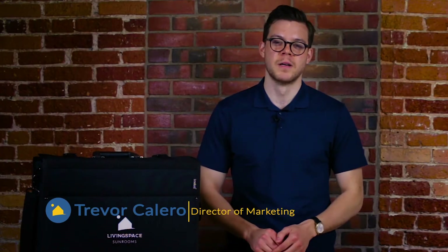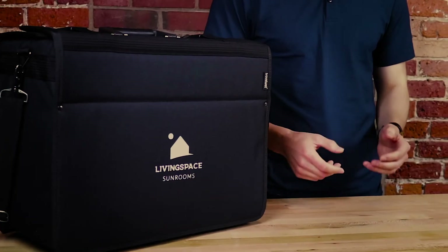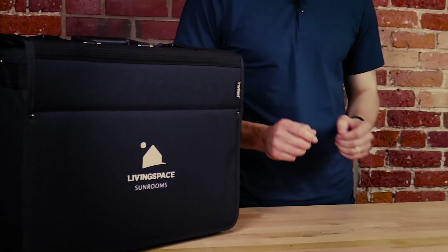Hello, my name is Trevor Calero. I'm the director of marketing here at LivingSpace Sunrooms. In this video I'll be walking you through the LivingSpace demo kit. This kit displays the components of a typical aluminum sunroom and then compares them to the advancements that we've made here at LivingSpace.